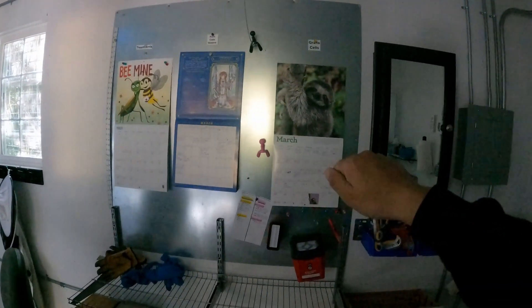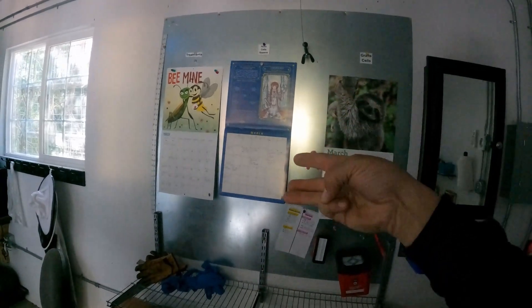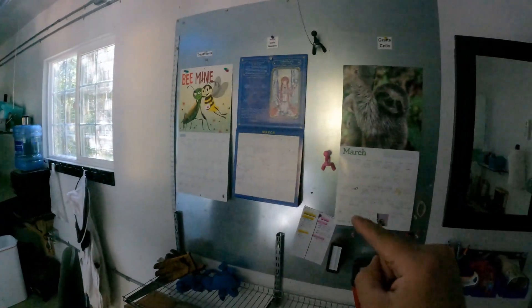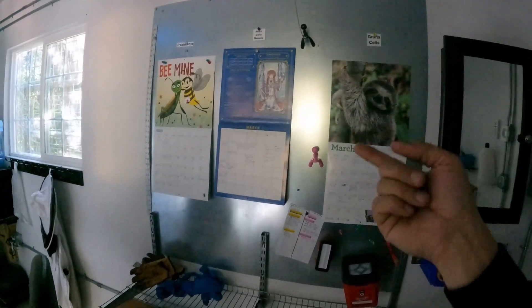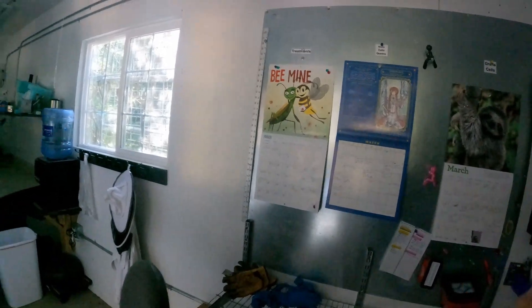This is our board where we mark and make comments of when we grafted, what we grafted, which brood we moved. We have marks on our hives out there and also out here. When the crew comes in they know exactly what they did, when they grafted, what they grafted. Everything is being recorded.